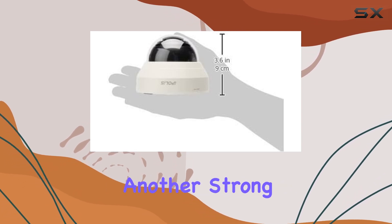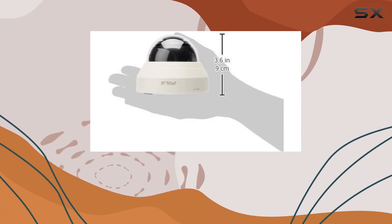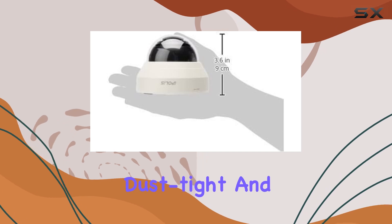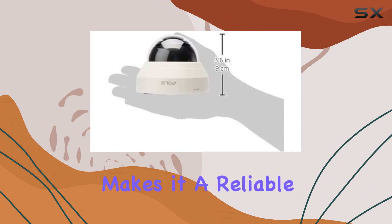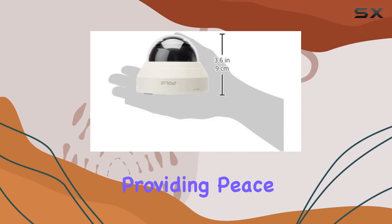Durability is another strong suit. Built to withstand outdoor conditions, this camera is IP66 rated, meaning it's dust-tight and protected against powerful jets of water. This makes it a reliable choice for both indoor and outdoor installations, providing peace of mind year-round.